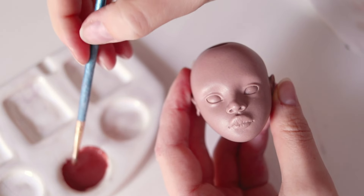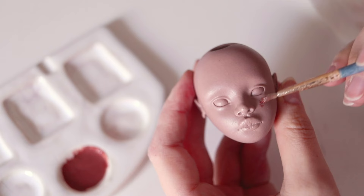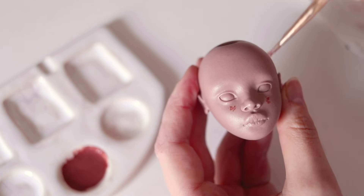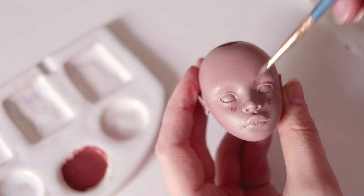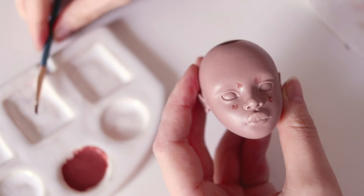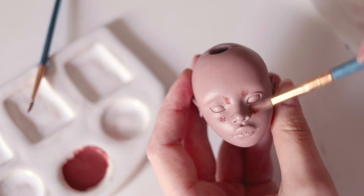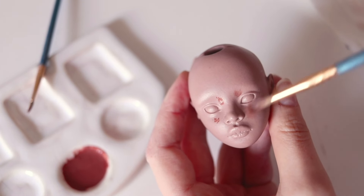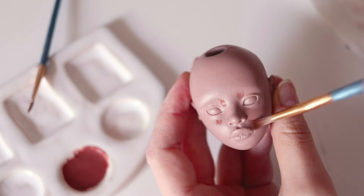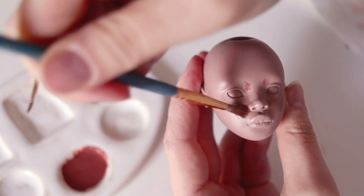I place the color in small dots and, using a different brush that has a little bit of medium on it, blend everything into the porcelain. I try to accentuate naturally blushed or shaded areas and keep this first layer very sheer. Remember that you can't remove the paint after firing, so working in sheer layers will give the best results. Because of how translucent the paints are, I need up to eight layers to complete painting the face.